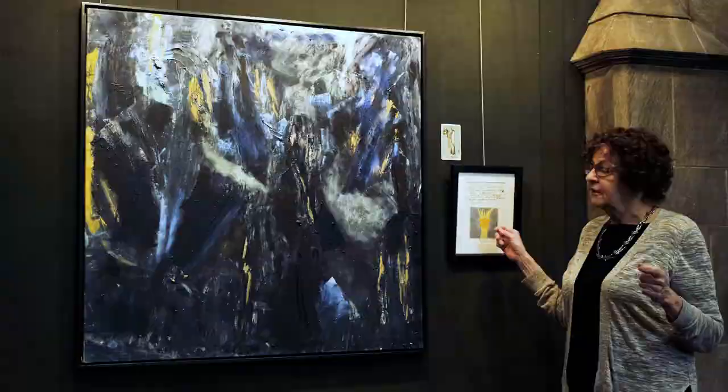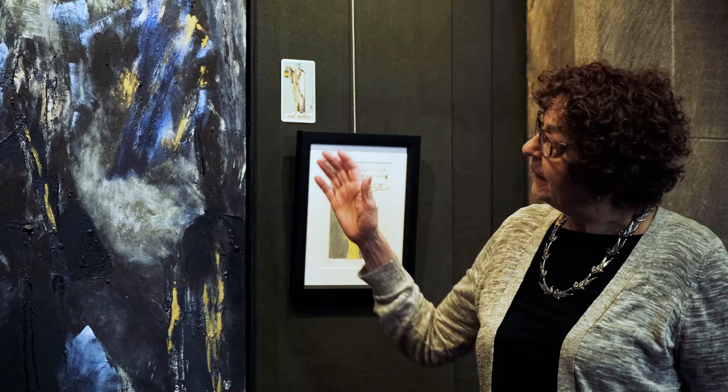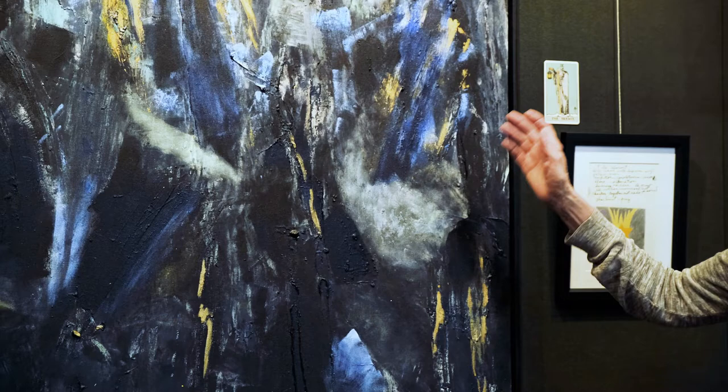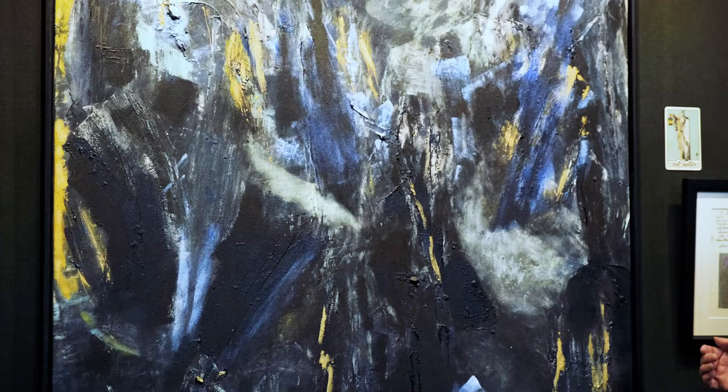I renamed the Hermit 'Bliss,' which talks about union with one's supreme self. When it came to do the painting, I decided to use the mountainous theme and create crag-like crags of the mountain and the yellow representing the light. So we have the dark and the light and the sense of a mountainous area.